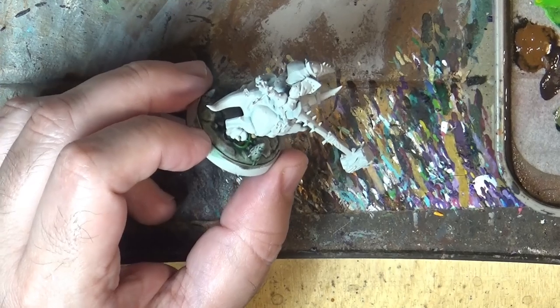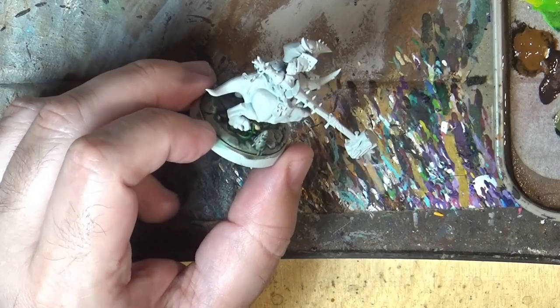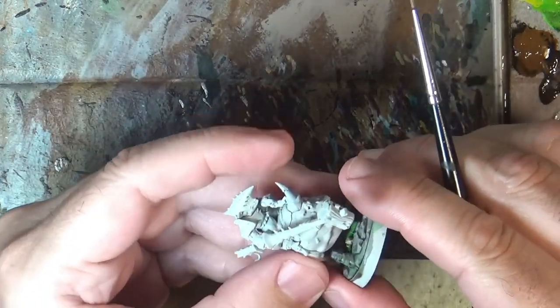I'm going to go for a slightly different color scheme than the official one. I do my own color scheme, I hope you like it.